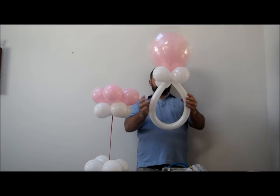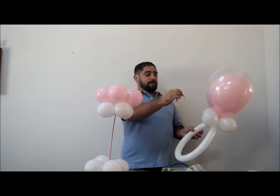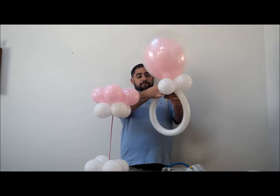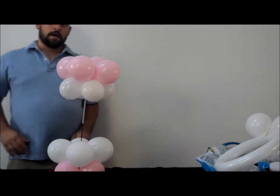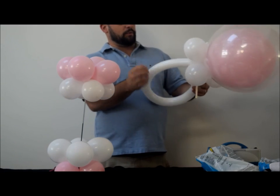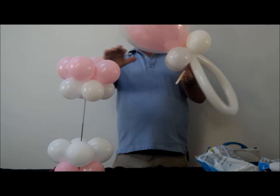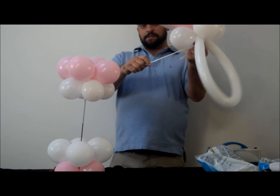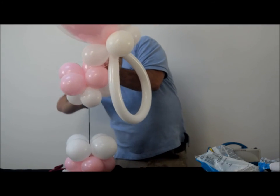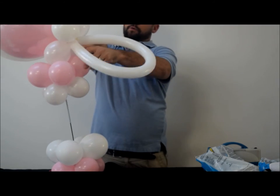Take a scrap balloon — white or pink to match — and wrap it right in the middle so the ends stick down. Wrap that around the collar. Now attach the 260 and stuffed pacifier to your pedestal piece by pulling out the 260 a lot, placing it in the middle, and wrapping it around the bottom on both sides.